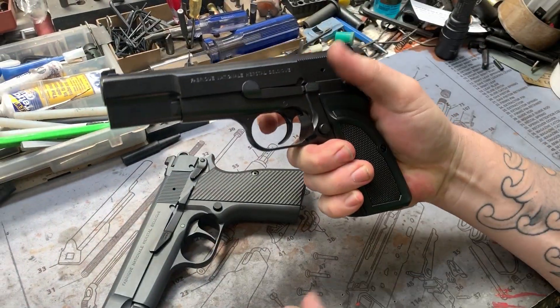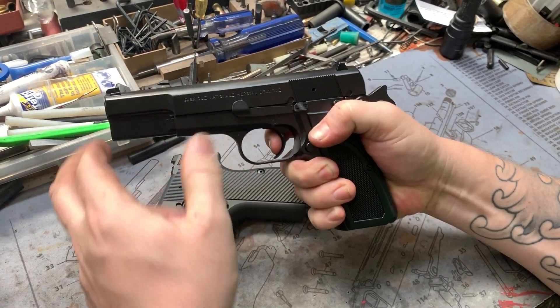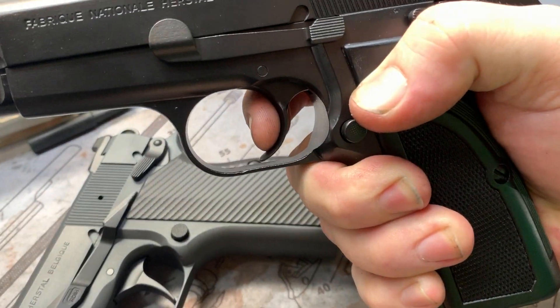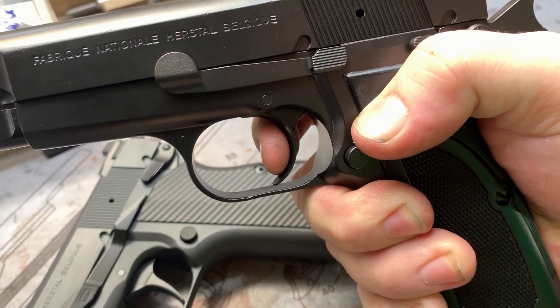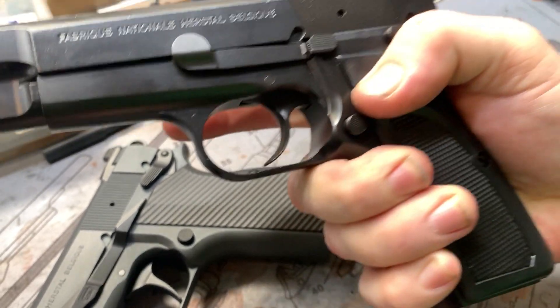We'll show our little representation for the trigger job. This is a two-stage so there is some take-up, nice crisp brake, short reset, brake. If you ride the reset it essentially becomes a single stage. If not, it's going to move more forward and you don't have that slight take-up, and then you don't have your brake again. That's that.